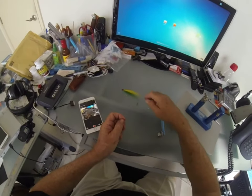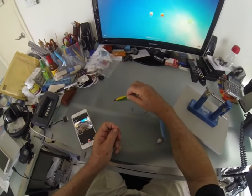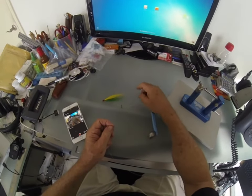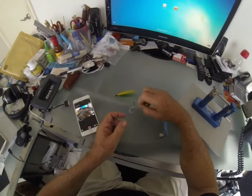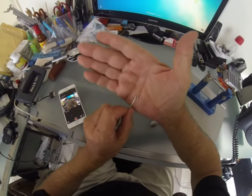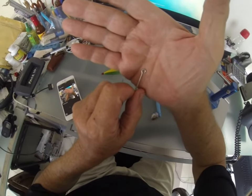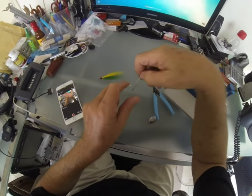We've got a 4-0 bucktail with a swivel and a couple of 4-0 trailer hooks. The trailer hooks have a little opening — you can add a hook to it. Notice the opening there.